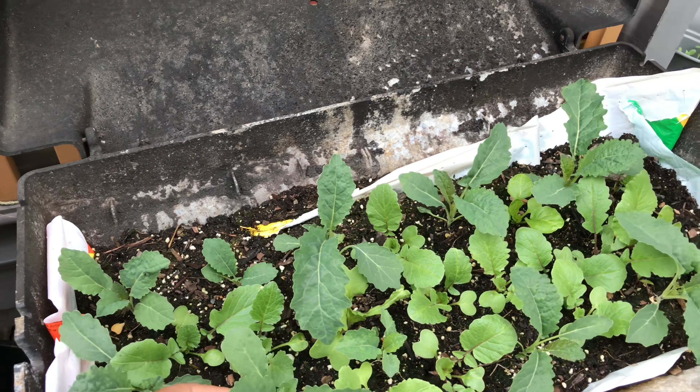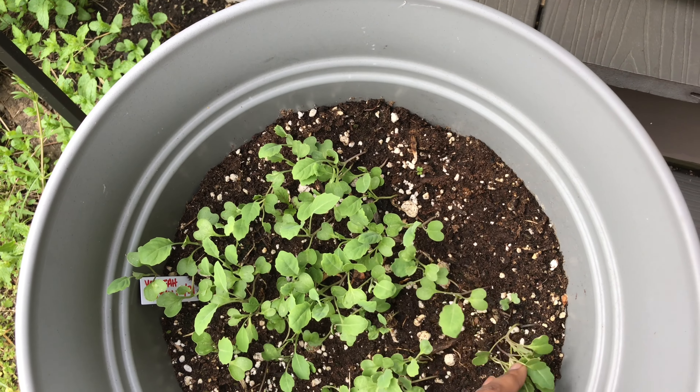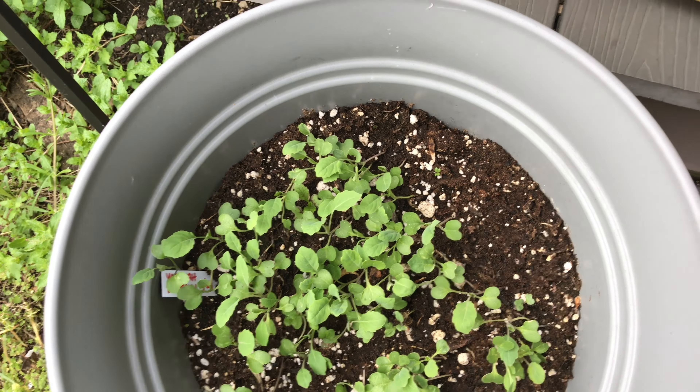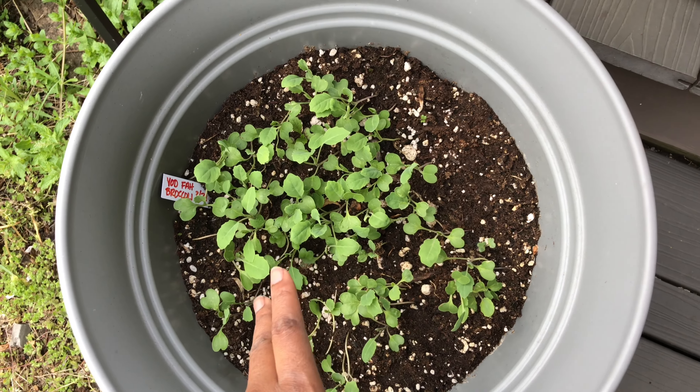I just want to show you — I'm super proud — look at my dino kale, isn't that coming along super nicely? And the broccoli is finally starting to get some second leaves. I'm hoping to transplant a lot of those. This is the Yad Fah broccoli; I got the seeds from Baker Creek.